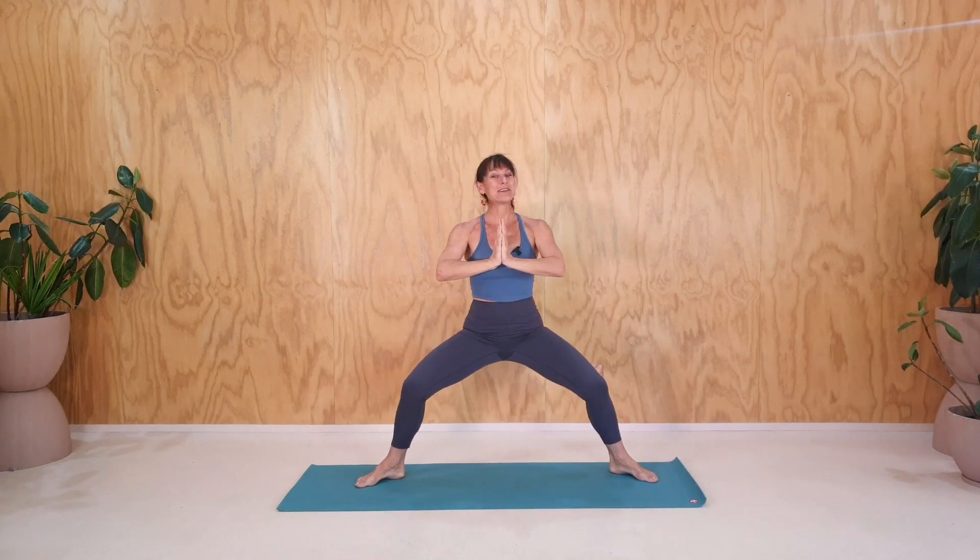A couple more breaths here. Really charge the hands, open the hands, fingers to the sky. Last breath here. If you can, keep going with the legs. If you can't, have a break, that's fine. Take the hands in this time. Un-shrug the shoulders. Bring the shoulders away from the ears and push against your hands. Let's take a couple of breaths here. I know the thighs are very, very switched on now. We're going to be fine. If you need a break, take a break.